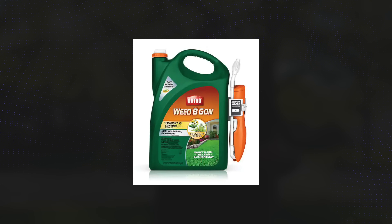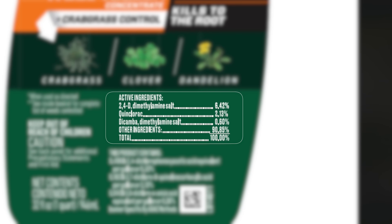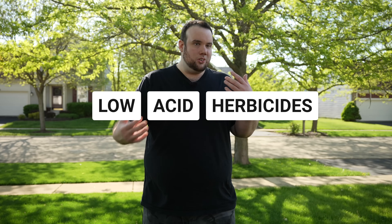That includes all the common ones you see at the shelf at Home Depot, like Weed Be Gone, Weed and Feed, and Spectracide. As a matter of fact, this bottle of Ortho Weed Be Gone right here contains those exact three herbicides. Now the key thing to remember is that these are considered low acid herbicides, but they're most effective at killing weeds when they're applied in an acidic solution.